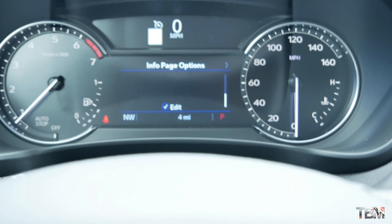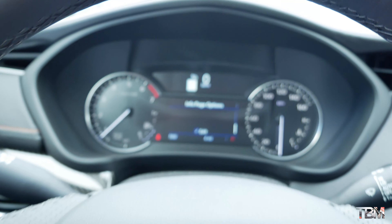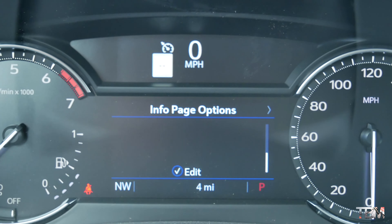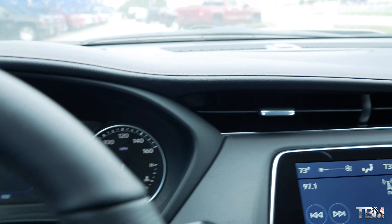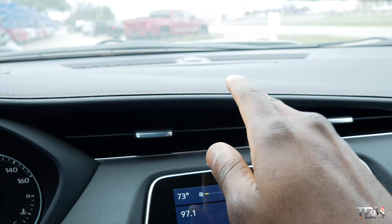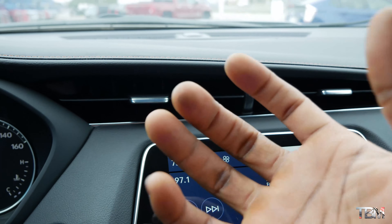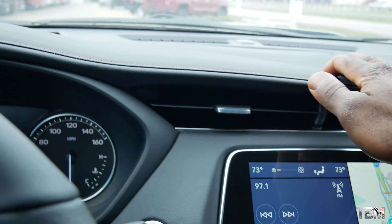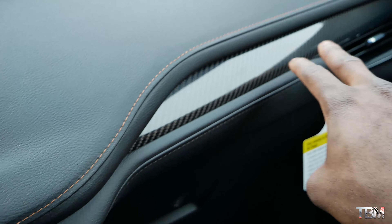Here is the gauge cluster — it looks pretty clean and simple, advanced enough, with a lot of features in the LCD. You've got a tach on the left and your speedo on the right. Moving along the dashboard, it looks pretty clean. For some reason this reminds me of a Prius interior. You've got soft leather on the dashboard and more carbon fiber inserts.